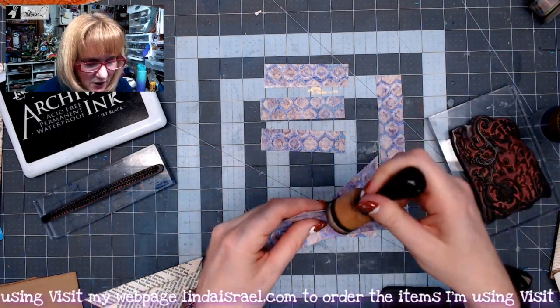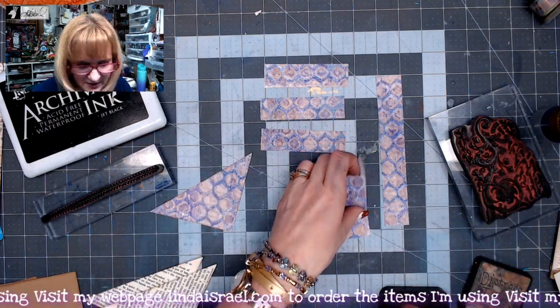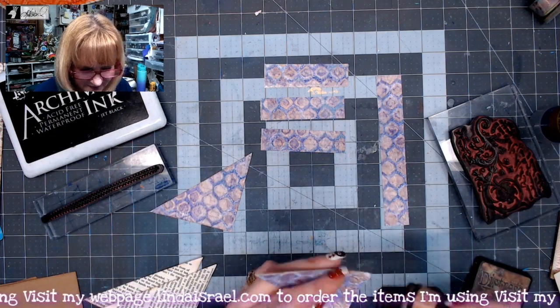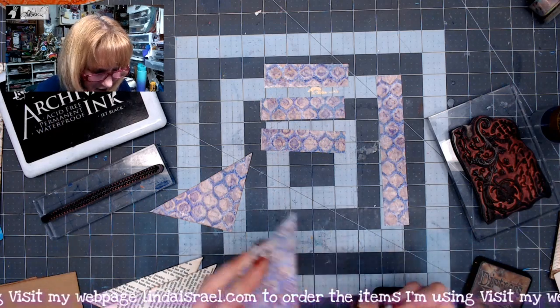The pattern that you're seeing on this gel print is the Moroccan stencil — what I call one of my legacy stencils, or my original stencils that I offered in my shop.